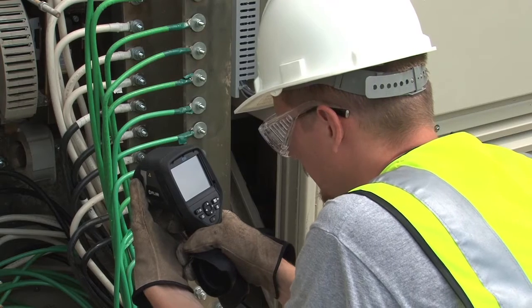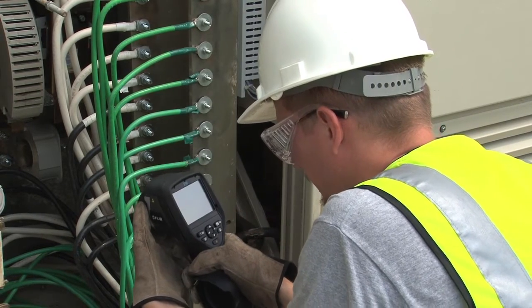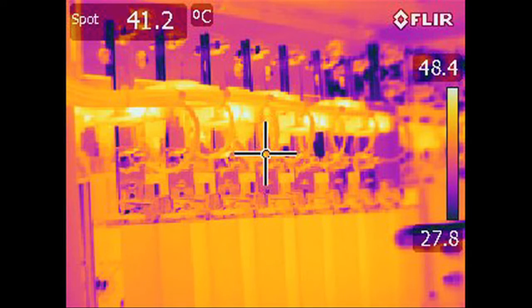An IR camera can provide a lot of information about a PV system and there are a lot of benefits to using one. First of all, it allows you to test equipment non-destructively so that you can assess problems without taking things apart. It also gives you an immediate visual cue when there are any anomalies in the system. Results can be trended, compared to previous results, and used to prioritize repairs. Pictures can provide a tangible record of problems in the reports. Overall, an IR camera is a good investment for finding problems more quickly.